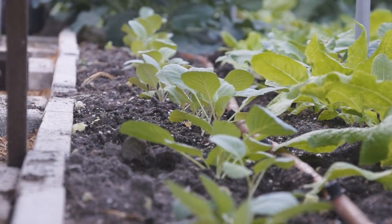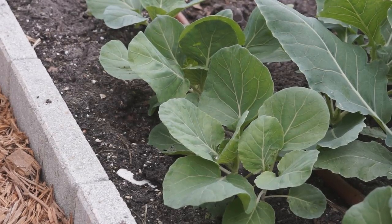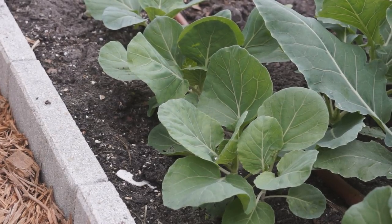Cabbage is one of the most popular vegetables all over the world. It is easy to grow, can be stored for a long time, healthy and delicious.